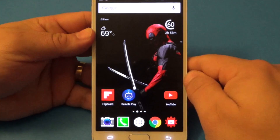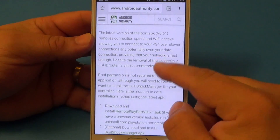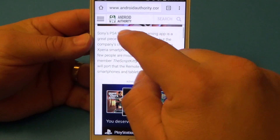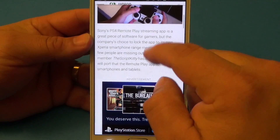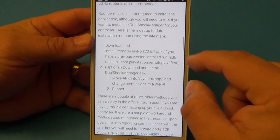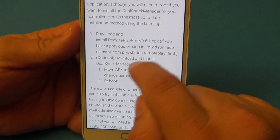Before I show you guys how it works for me, I'm going to show you where you could download this app. Go to Android Authority — I'm going to leave a link to the Android Authority website and this article right here where they explain how it works and all that.